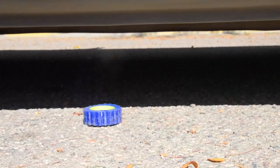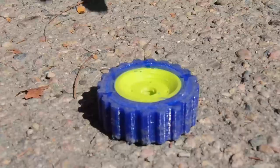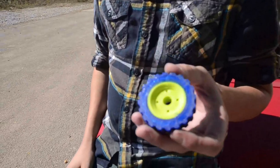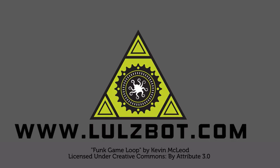The Flexi-Dually Toolhead is one of many toolheads available for your Lulzbot. To learn more about toolhead options and choose the right one for you, visit lulzbot.com.